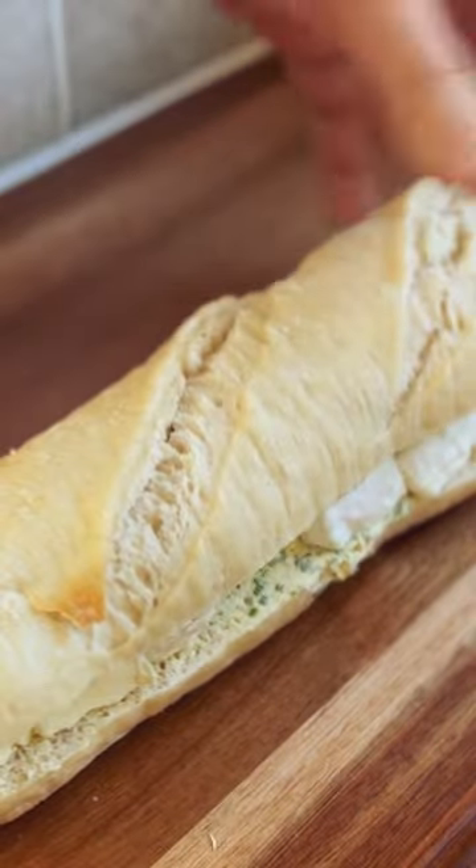Evenly place the slices of camembert onto the baguette, coat with onion chutney and close. Now slide it in the oven — put a tray underneath it, the cheese is going to drip.